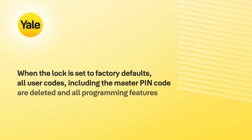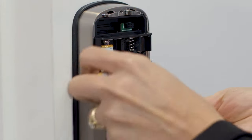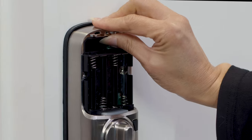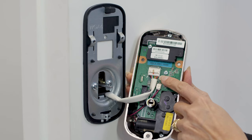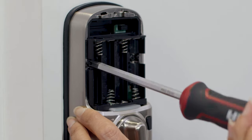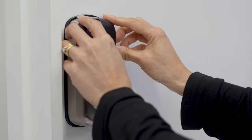When the lock is reset to factory defaults, all user codes, including the master PIN code, are deleted, and all programming features are reset to the original default settings. Remove the battery cover and batteries. Remove the internal assembly to access the reset button. The reset button is located beside the cable connector — press it for at least 3 seconds. Secure the internal assembly to the mounting plate, reinstall the batteries, replace the battery cover and gently tighten the screw.